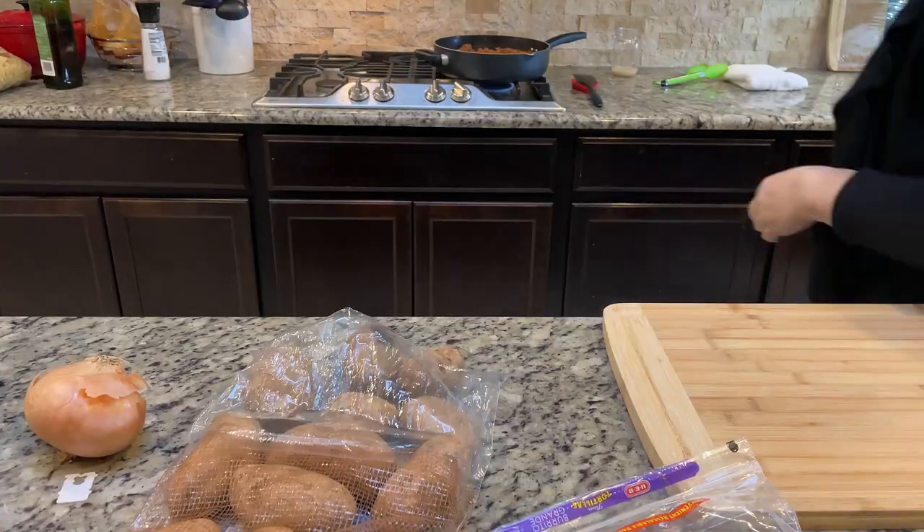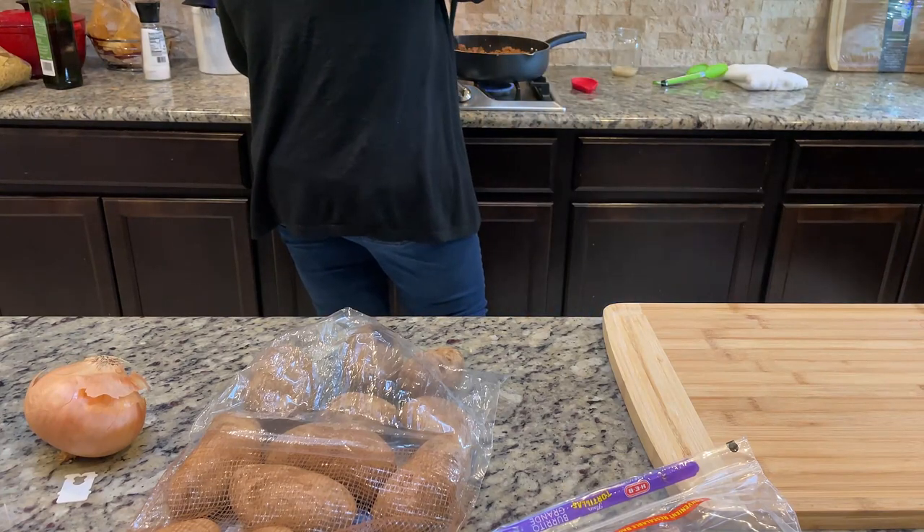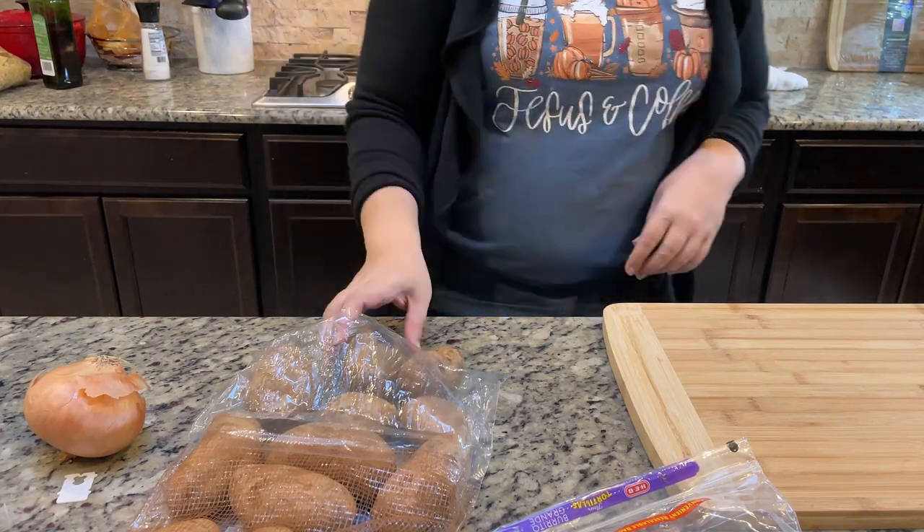If this is the first time we are meeting, welcome! My name is Jamie and I make videos related to cooking, cleaning, and home organization.